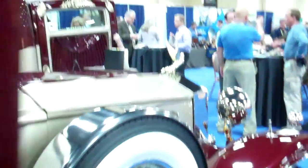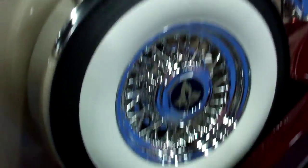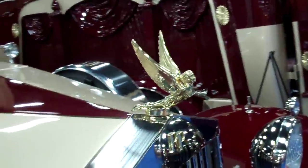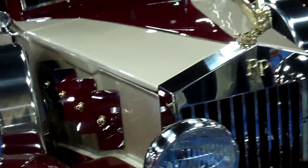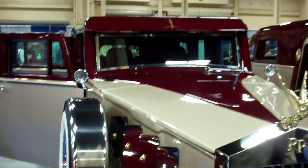Look at the front here — is that an angel? It's called a flying goddess. And we have those, depending on the options and packages. You can get them gold-plated, brass-plated, or chrome-plated, depending on what your level of flair you desire.